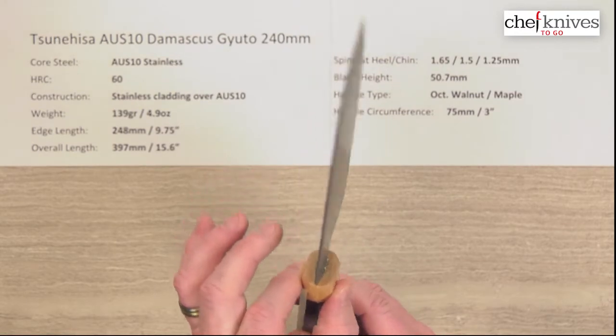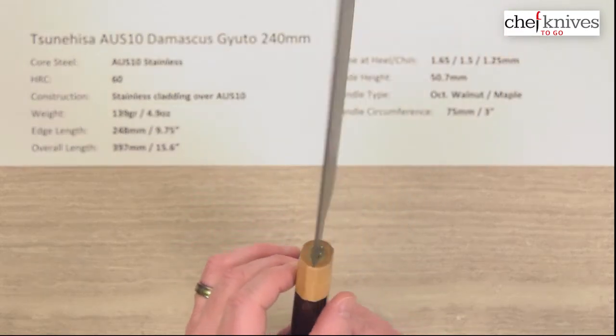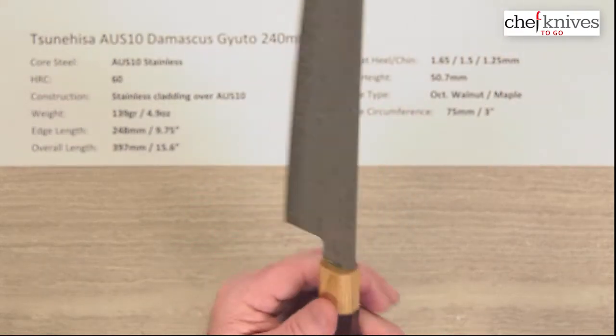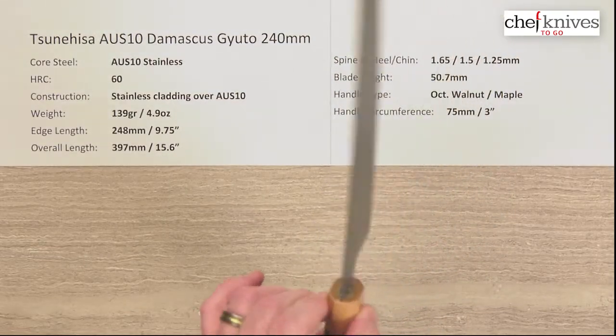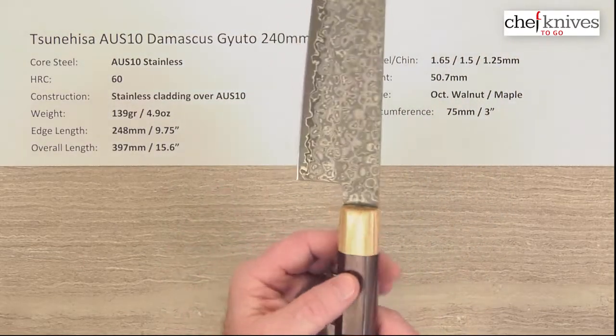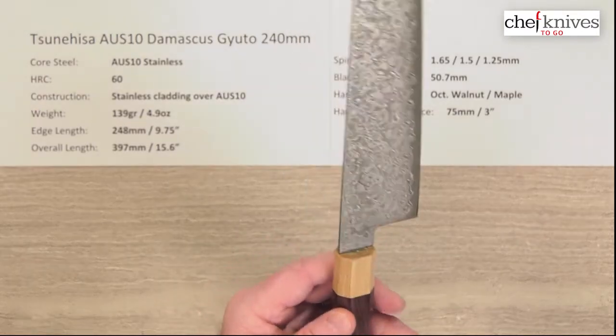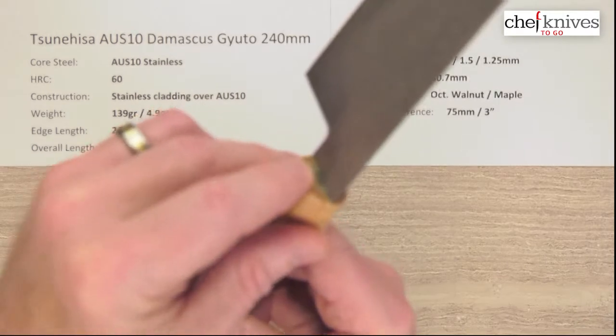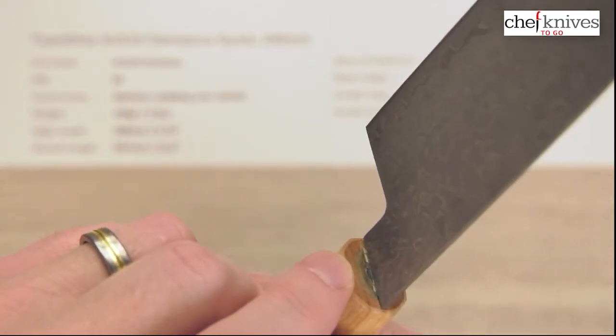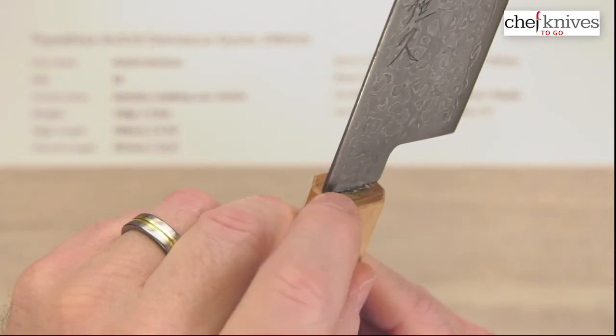You can see the maple handle — it almost looks like it could be either maple or some kind of laminate as well. Either way, it's a nice color combination. Fit and finish is very nicely done on this handle. They've got a pretty good glue-up job where the tang goes into the handle.